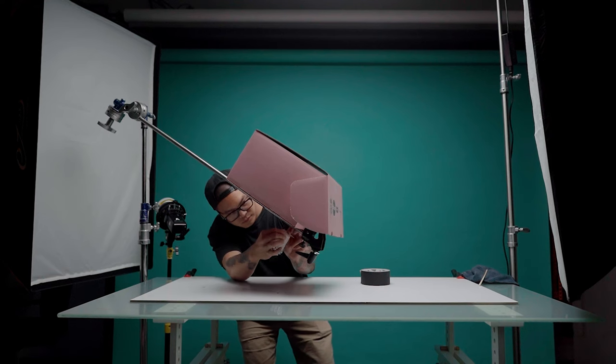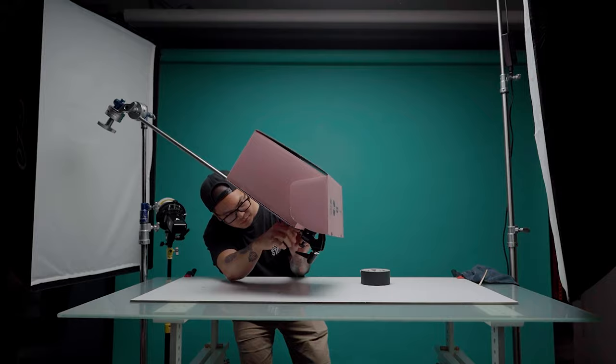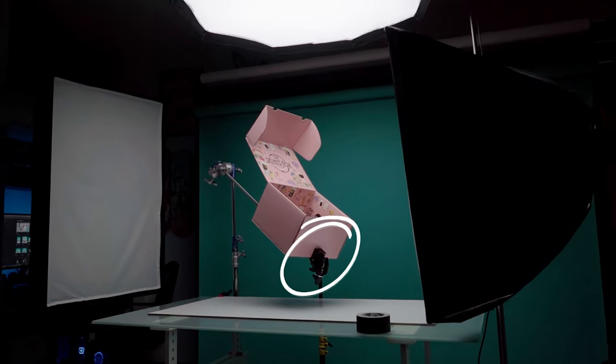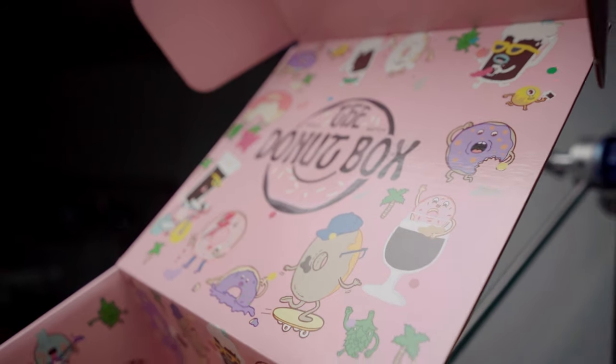Similar to my van shoot, I decided my best friend during the shoot would be a c-stand and some super clamps. Using them in a similar way, I gaff taped the box to the c-stand and used a super clamp to keep the box from sliding down the arm. Luckily the box stayed open pretty well on its own and looked pretty natural, so I just rolled with it.